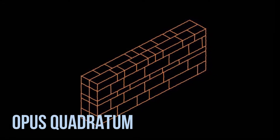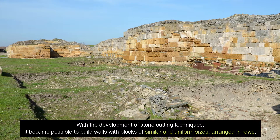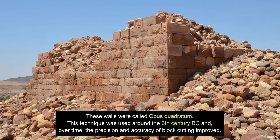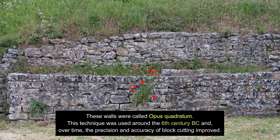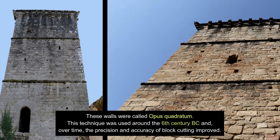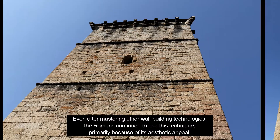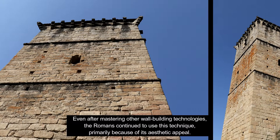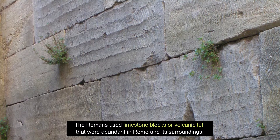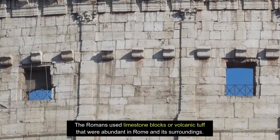Opus Quadratum: With the development of stone cutting techniques, it became possible to build walls with blocks of similar and uniform sizes, arranged in rows. These walls were called Opus Quadratum. This technique was used around the 6th century BC and, over time, the precision and accuracy of block cutting improved. Even after mastering other wall building technologies, the Romans continued to use this technique, primarily because of its aesthetic appeal. The Romans used limestone blocks or volcanic tuff that were abundant in Rome and its surroundings.